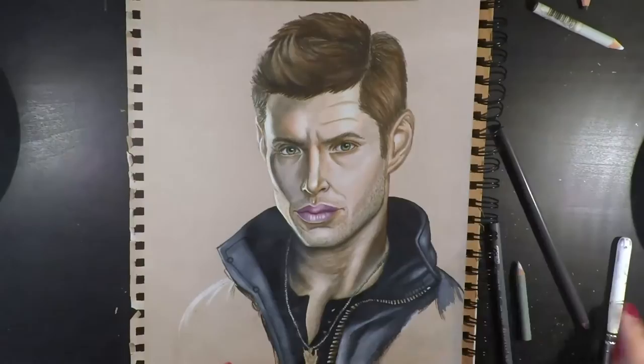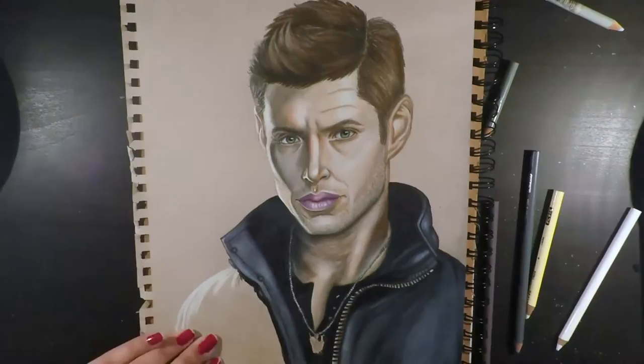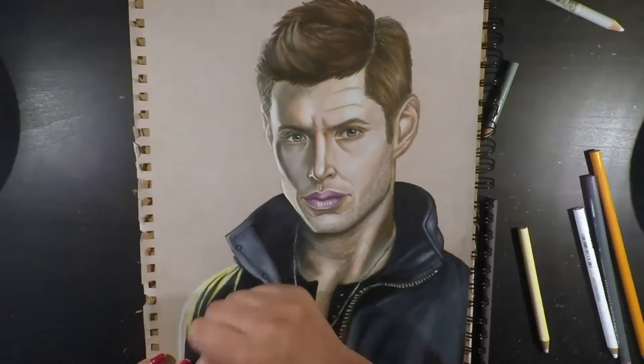However, I had initially drawn the left hand side a tad bit narrow — when I'm drawing on camera it is at a downward angle so it is a bit awkward, but definitely worth it as otherwise you guys would be seeing the back of my head for most of the video. I did fix that up by making it a bit broader, but ultimately I wasn't really happy with how it was.